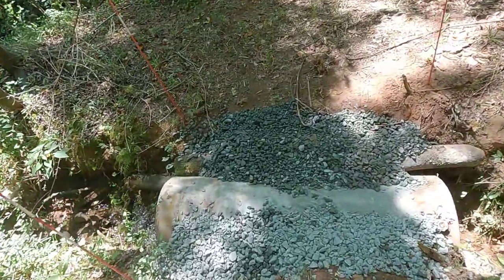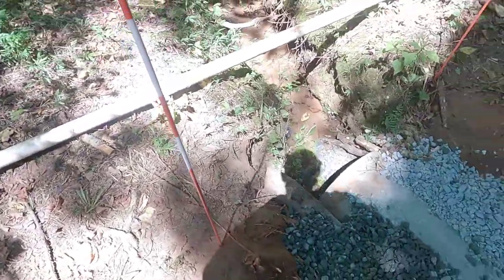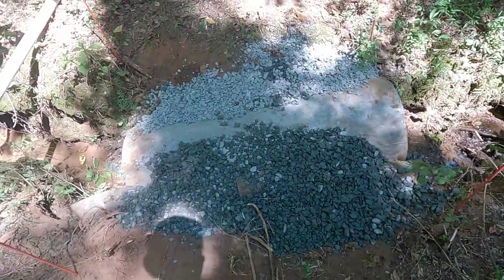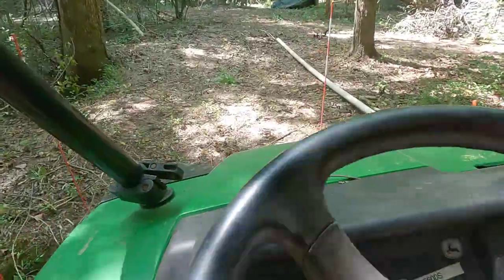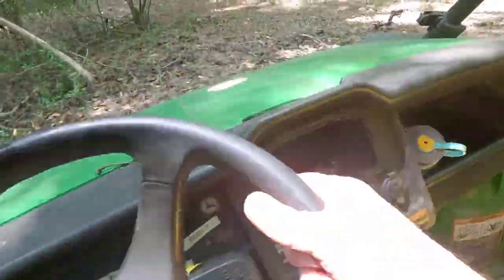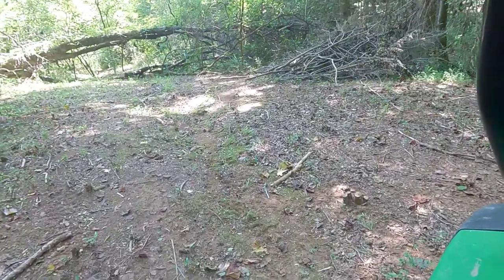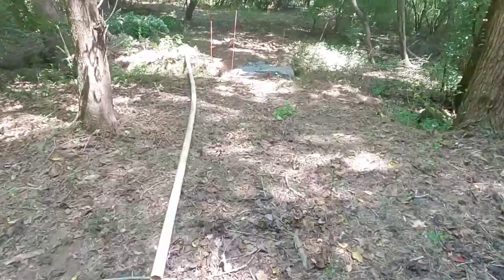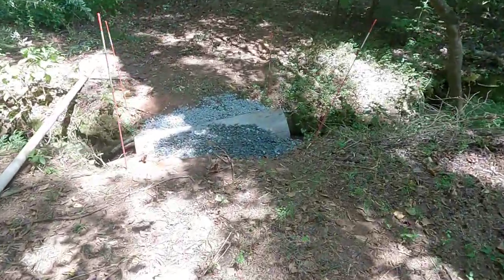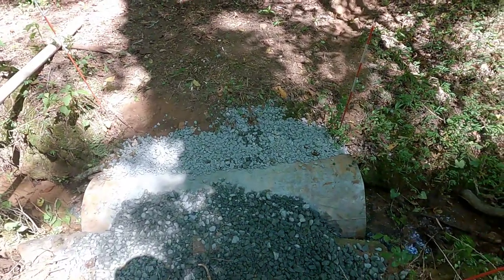Ten bags of rock and a couple of logs later, we've got what I think is a fairly stable crossing. Probably need a couple more bags of rock — I estimated five, bought ten, and probably should have bought fifteen. It wasn't the most elegant crossing but it's serviceable, better than it was without any rock or supporting structure. I actually thought about just buying ten bags of sacrete and laying them on there and letting them get hard — I might still do that.